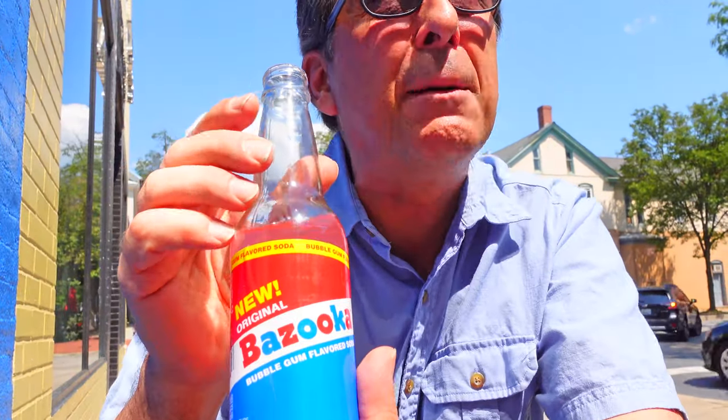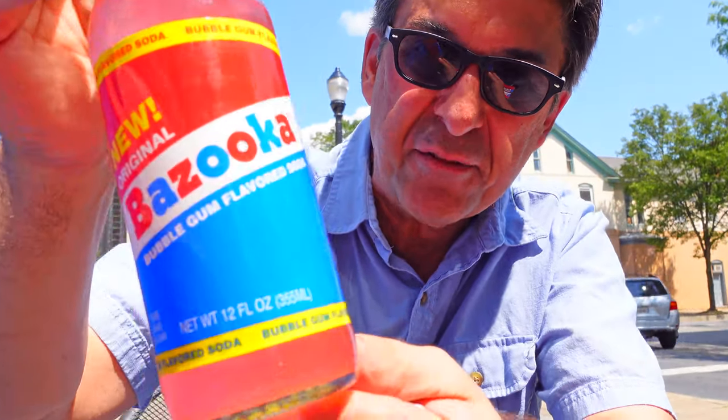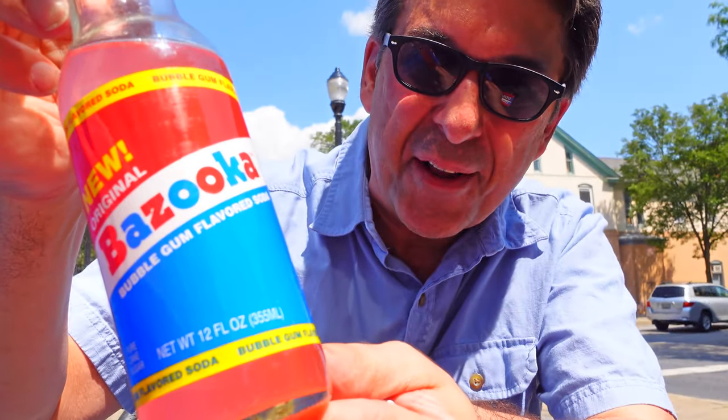Thumbs up! I'm going to put a link where you can order this. It's at the Pop Shop in Frederick, Maryland — that's where you can buy stuff like Bazooka Bubblegum Soda. Hope you enjoy this, and don't forget to follow, like, and subscribe. See you guys!